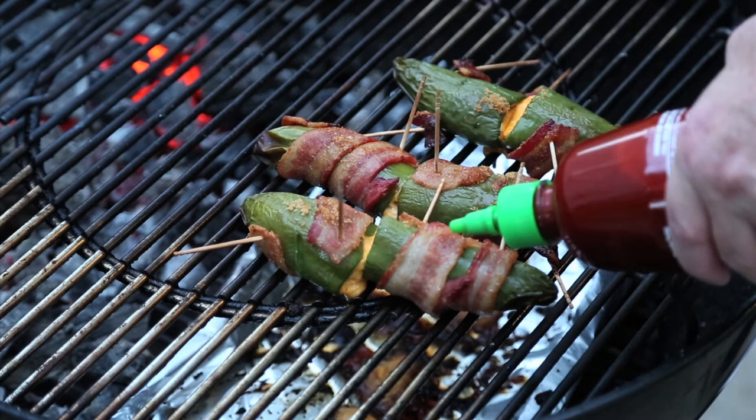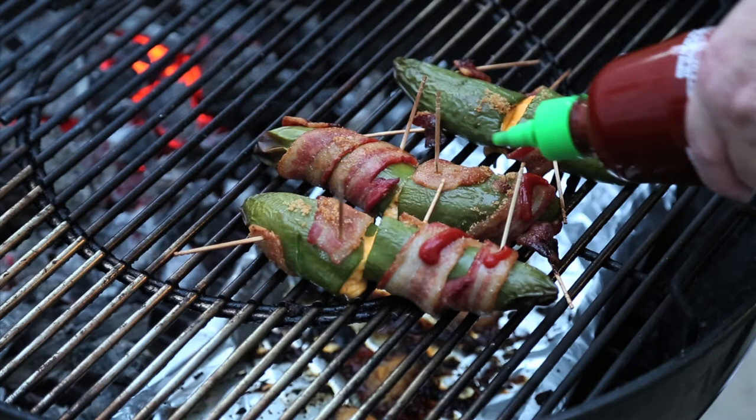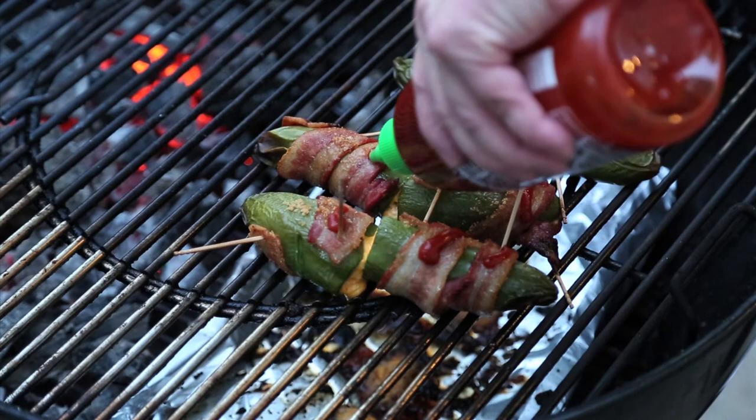We're about an hour, hour and five minutes into this. As promised, lay a bead — Mr. Smoky Goodness guy. You've got to have candy sriracha bacon on your poppers, man. I'm going to heat that up for a little while, flip them over, lay another bead, pull them off, and it'll be time to eat.